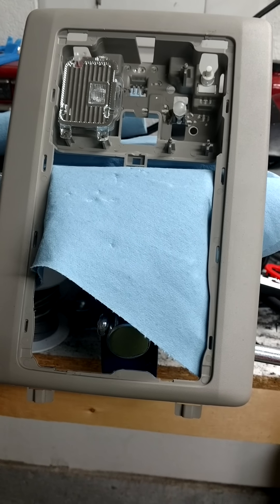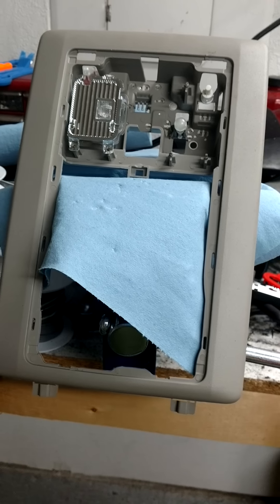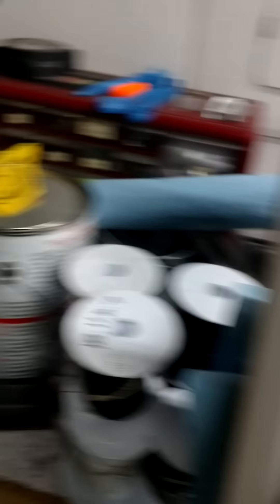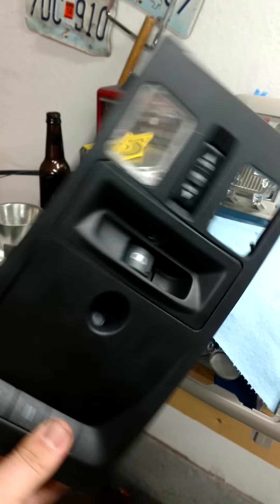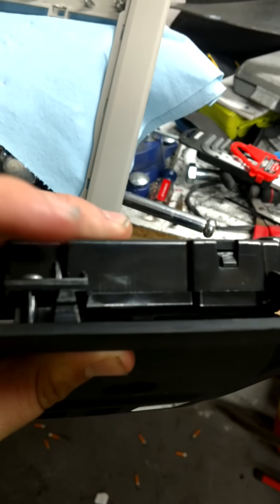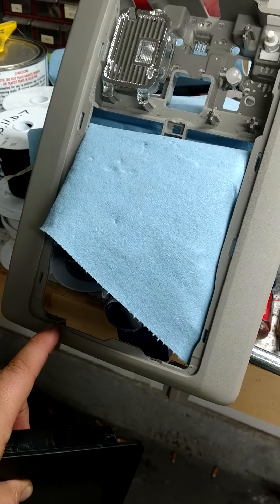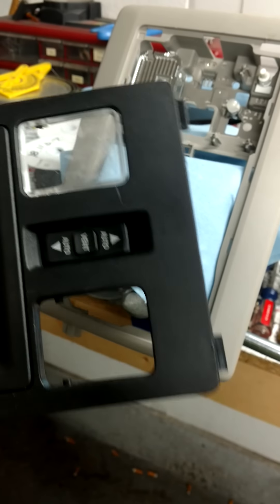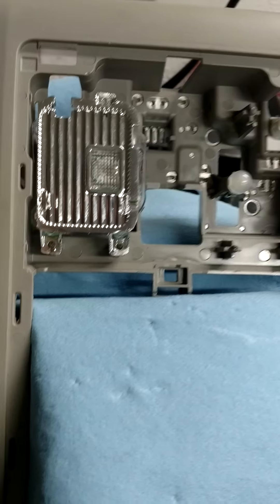It's not too difficult, honestly. Once you get the main overhead console off — there's already a great video on YouTube covering that — all you've got to do at that point is get this portion off, which is extremely easy. Up on the front by the garage door opener buttons there are two little clips that hold it into the main bezel, and once you get those pulled out, this entire assembly pops right off — lens covers and everything.